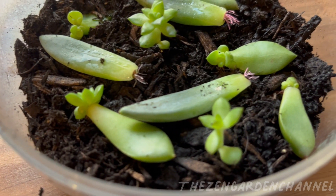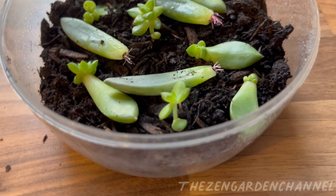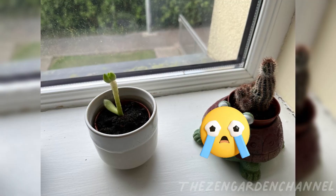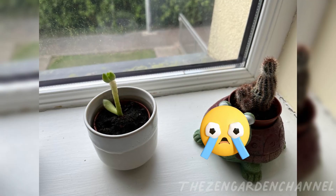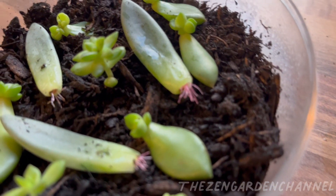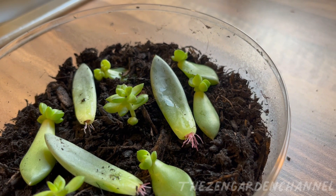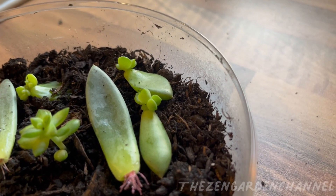A few days passed, and one day I noticed that in two of them all the leaves had fallen off. Until today, I am not sure why it happened. They looked healthy, green, and strong leaves, watered only once a week. At the time, I thought maybe they did not get enough light, although I did not see any signs at all.